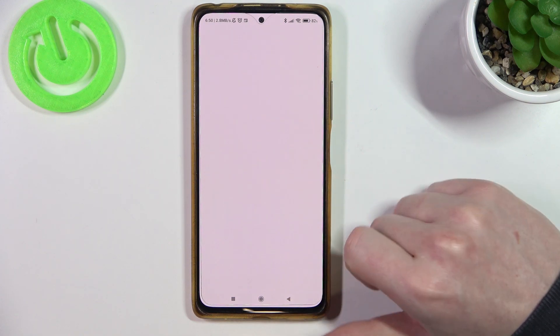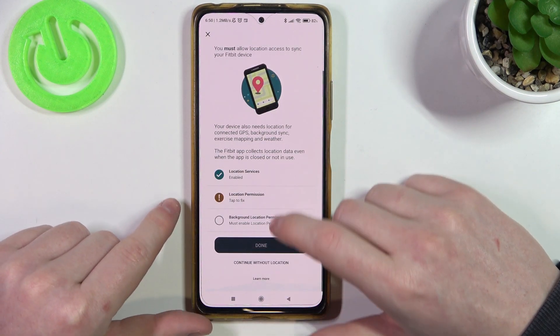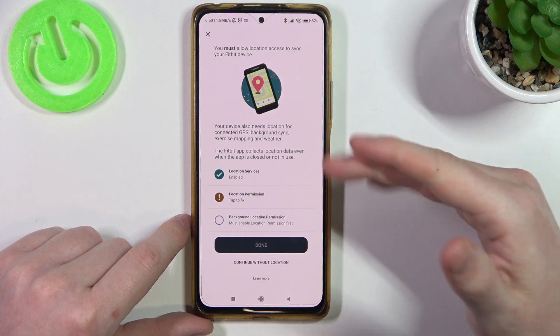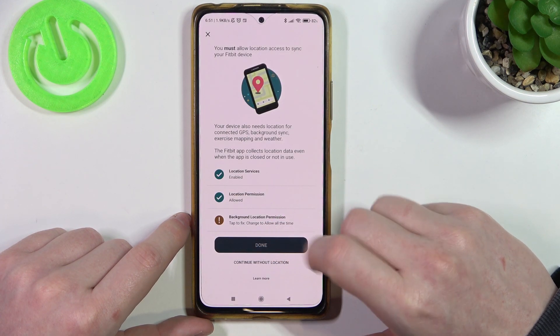As we've already placed the batteries, I have the scale on the ground so I can't show you it exactly, but we'll manage. Here you will need to synchronize the location settings of your phone with the app — location permission and background location permission.